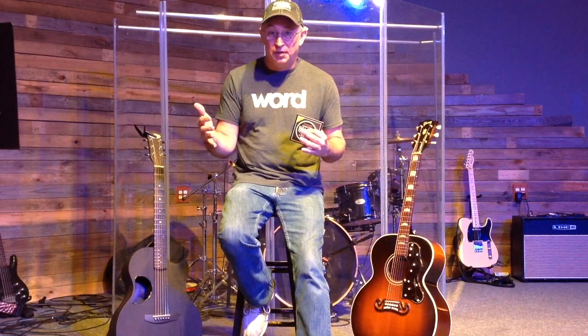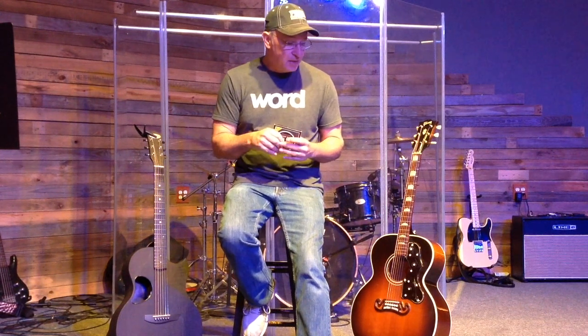The first set I ever got — I normally change strings even coated strings every one, two, or three weeks at the most. With coated strings they just lose their tone, lose their feel, and lose their ability to stay in tune.